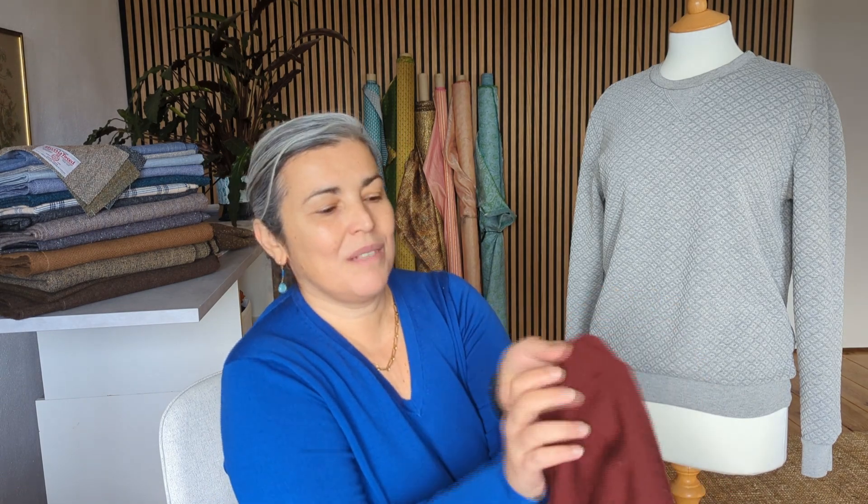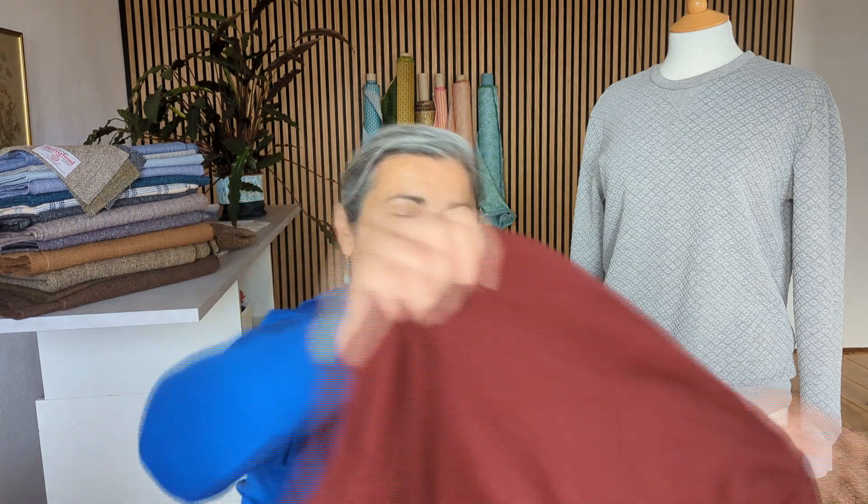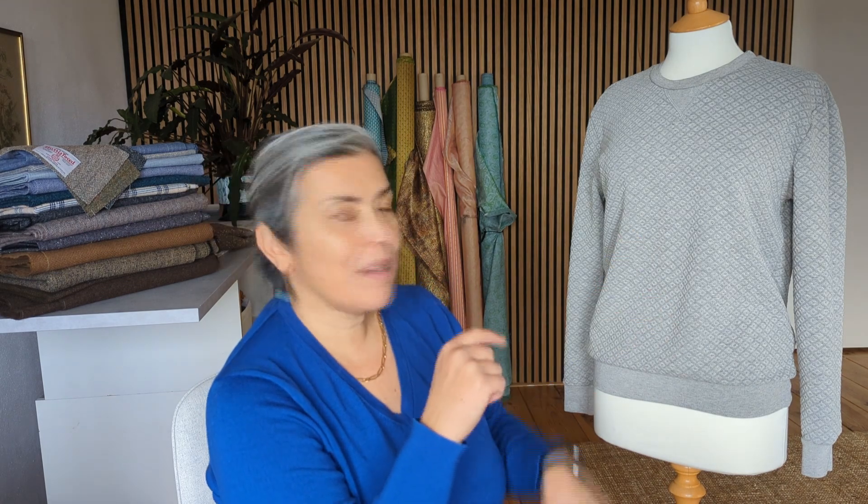I've used it many times and now I think the washing machine decided to eat it. So what we're going to do is use the part of the jumper that is still good and make this jumper far more interesting with some of this fabric.